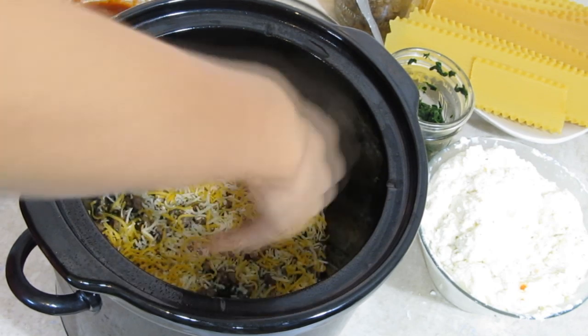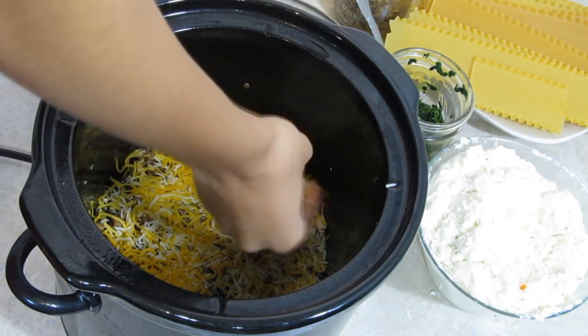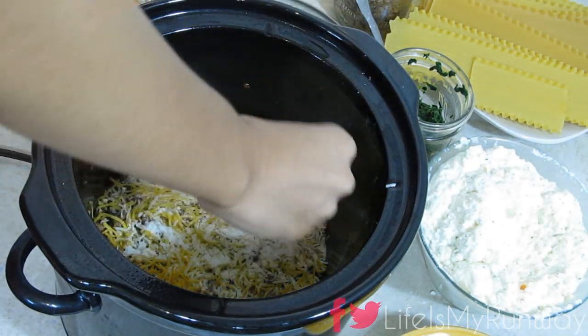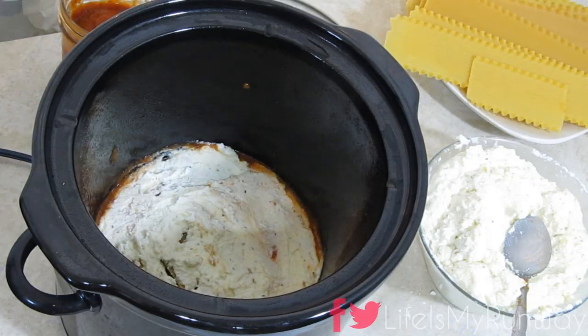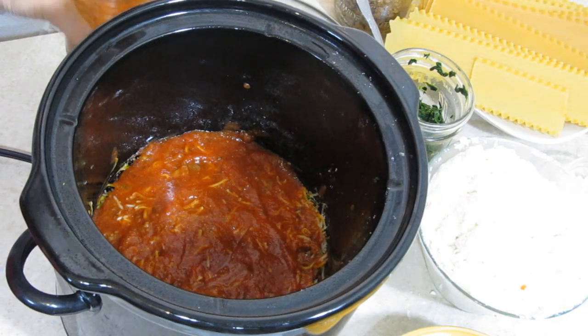Put your shredded cheese over it, add some parmesan in, and then start the process all over again. So again, it's going to be your spaghetti sauce, the ricotta cheese, spinach, ground beef, more lasagna noodles — and you do that however many times you want.